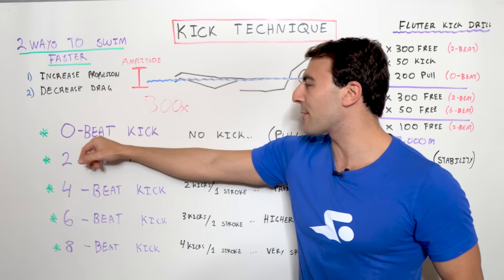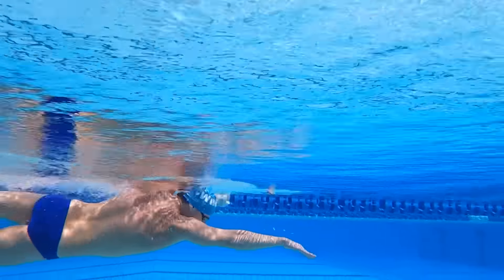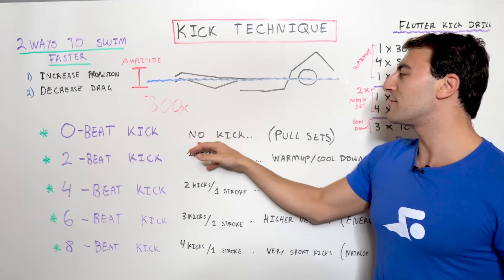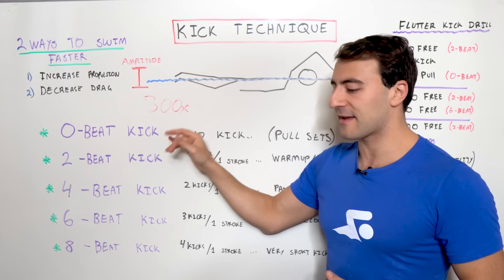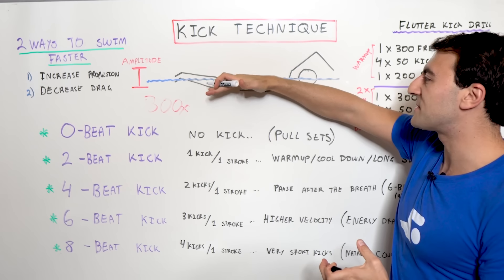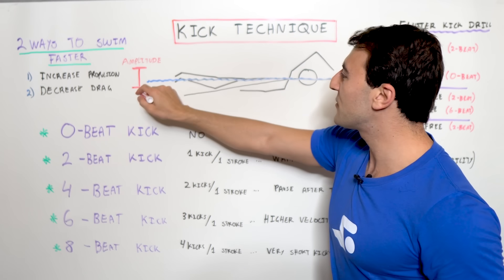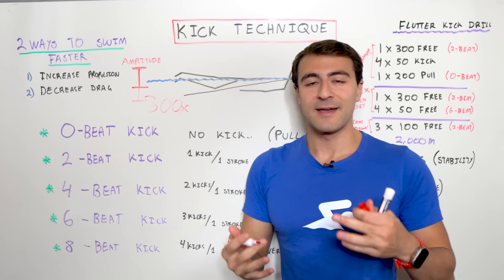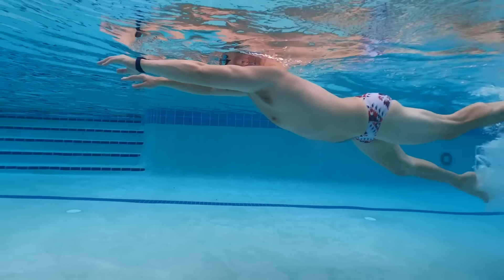The first is called a zero beat kick, where each beat represents one actual kick, and we treat the right foot and the left foot as individual beats. A zero beat kick means you're not kicking at all. You'd do this in a pull set, being very intentional about not using your legs. The challenge is that without kicking, your body sinks and the body line gets worse, increasing your amplitude and drag. So if you do a zero beat kick without a pull buoy, your legs will sink and you'll train your body to swim with an improper body position.